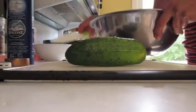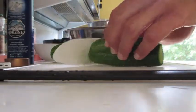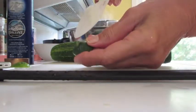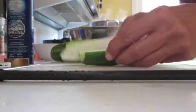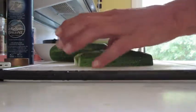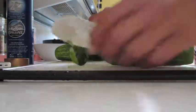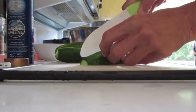Now I'm going to slice up these cucumbers and prepare them for the jar. I'll cut off the ends, which might cause bacteria to grow, so you want to get rid of those. Then just slice them into spears, as straight and as equal as you can. Slice off the ends, cut it in half, and then into quarters.